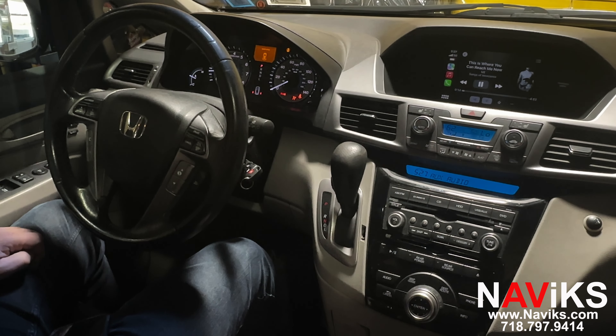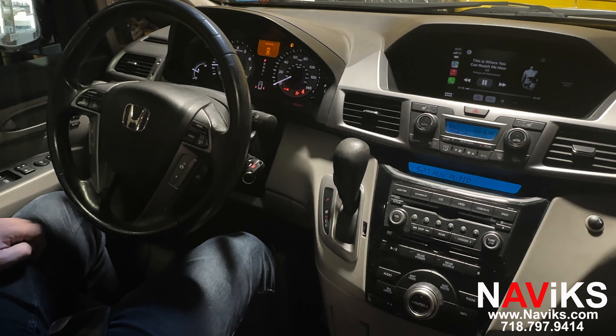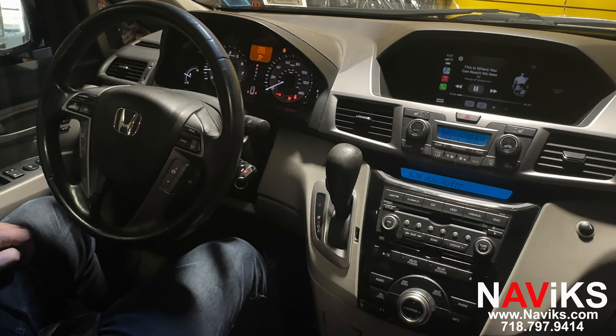If you have a 2012 or newer Honda Odyssey, we have a great solution for you to add CarPlay, Android Auto, as well as mirroring and extra cameras if you need. Please make sure to visit Navix.com and thank you for watching.